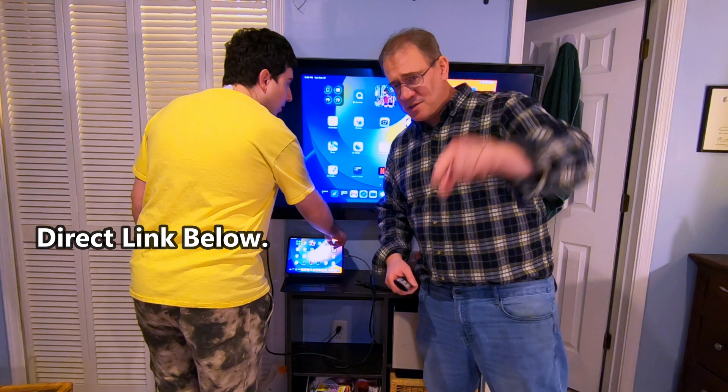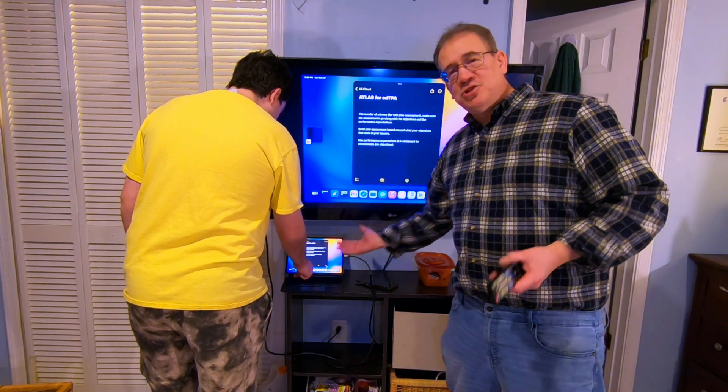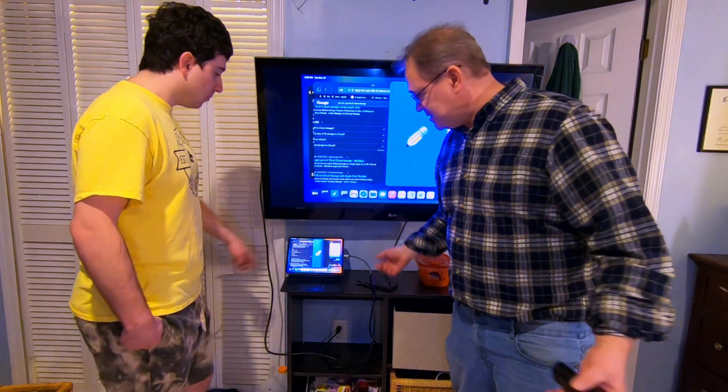Guys, I do have direct links for you below, so check it out. I'm Tom Jordan. Thanks for watching this quick little tutorial on how to show your iPad on the big TV using a simple USB-C to HDMI adapter.